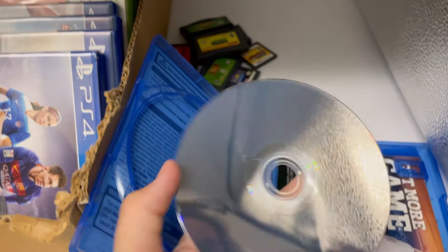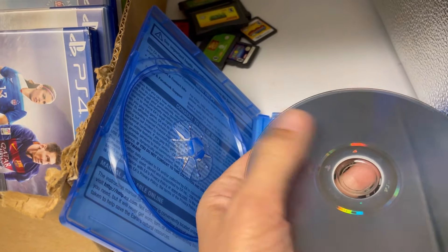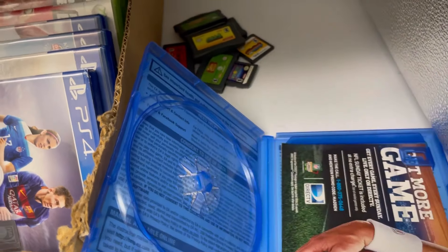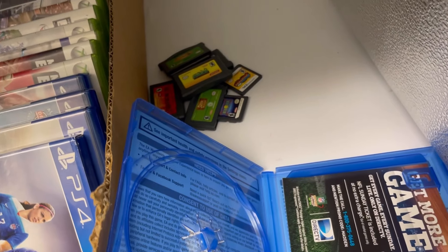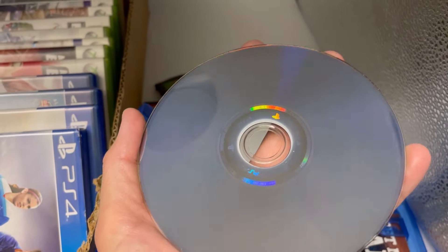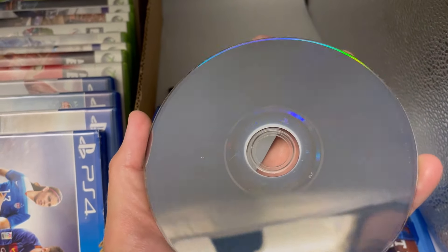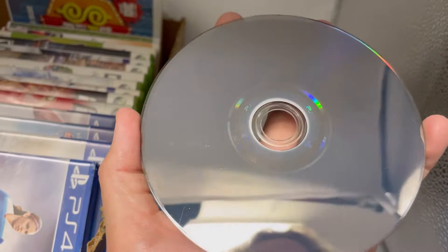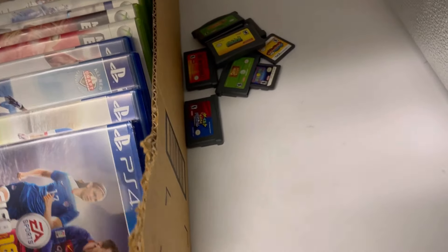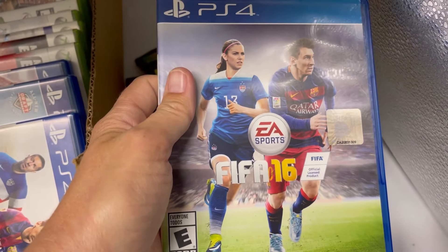That one has something on it — looks like it's just surface gunk. I don't see any scratches; looks pretty good. That one looks good other than the gunk I just wiped off. PS4 FIFA 16.